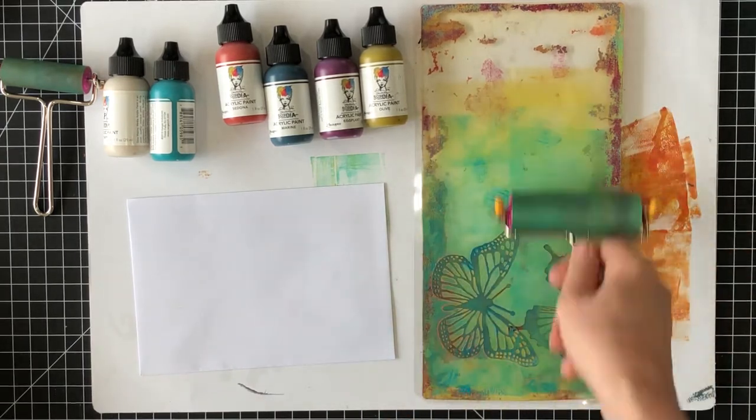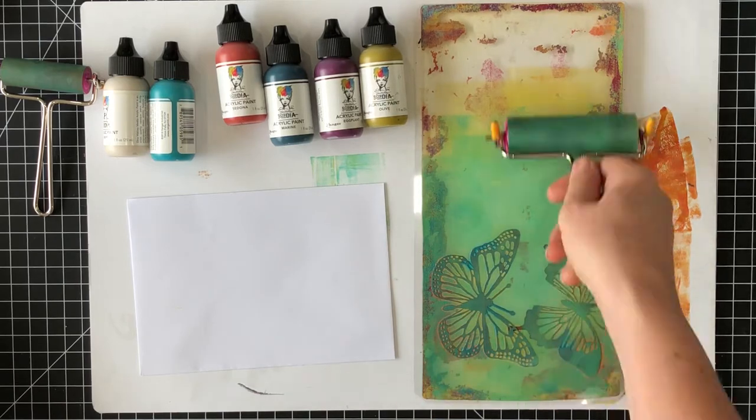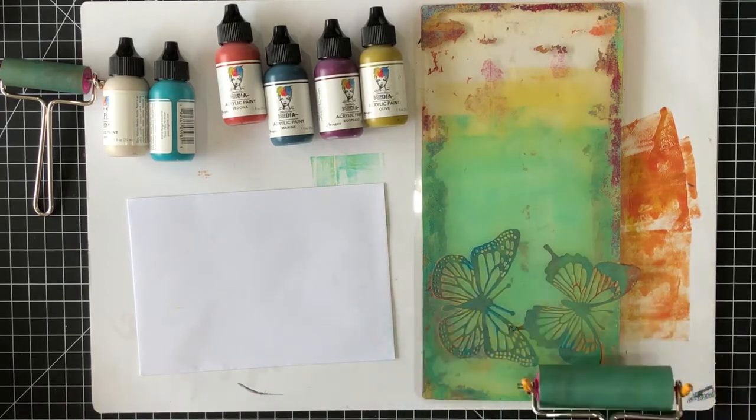Once I worked out where to place them, I just placed them down onto the gel plate. They cling really easily, so they'll just stay in place.